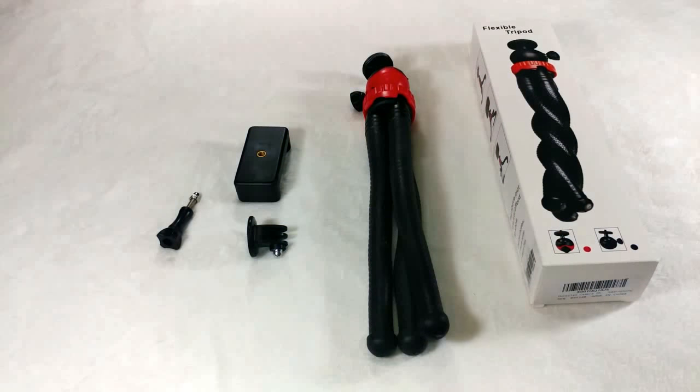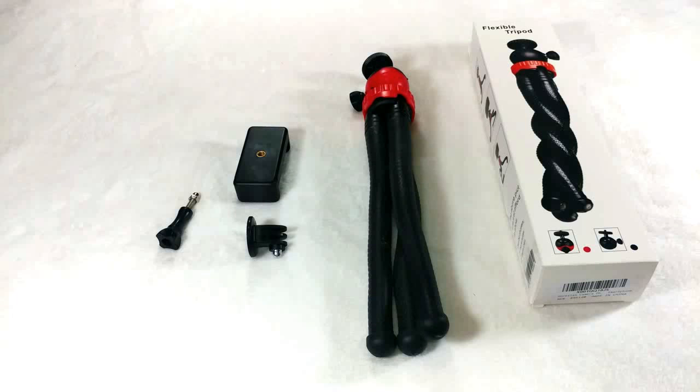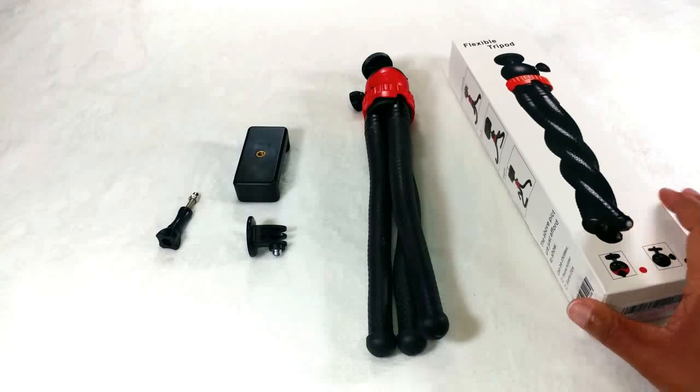Hi guys, this is Kenya. Welcome back to Kenya's Decor Corner. Today I'm so excited to share with you guys a new product that I've received — it is the Octopus Flexible Tripod.